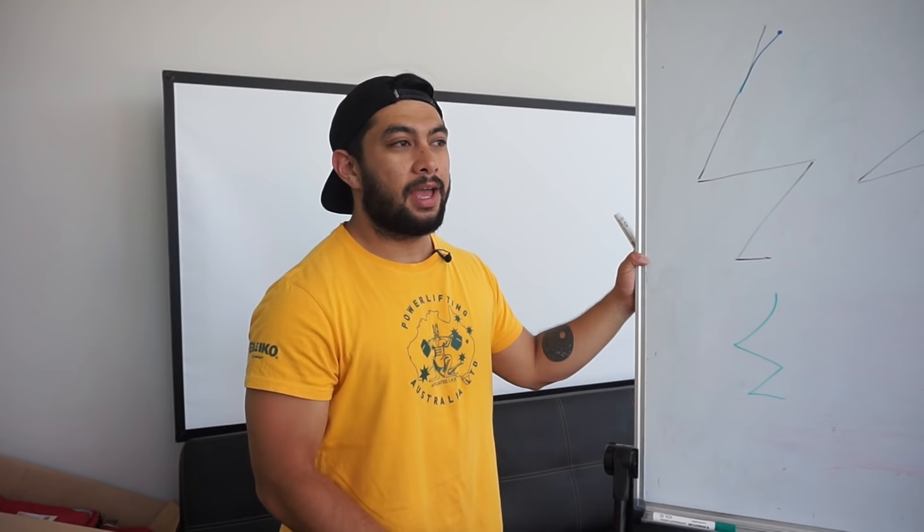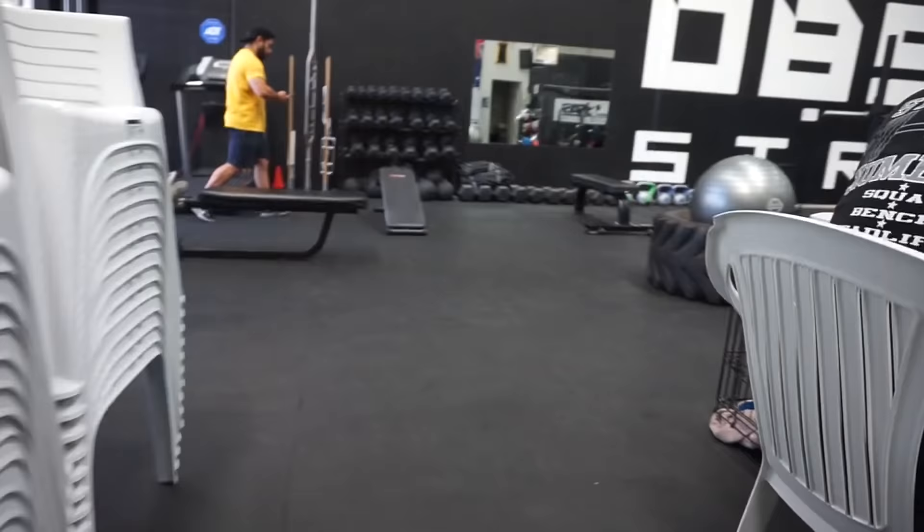So what we're going to do is go out onto the gym floor, have a look at what some of these different squats look like, and hopefully I can give you a bit of a better visual than what's here on the board.